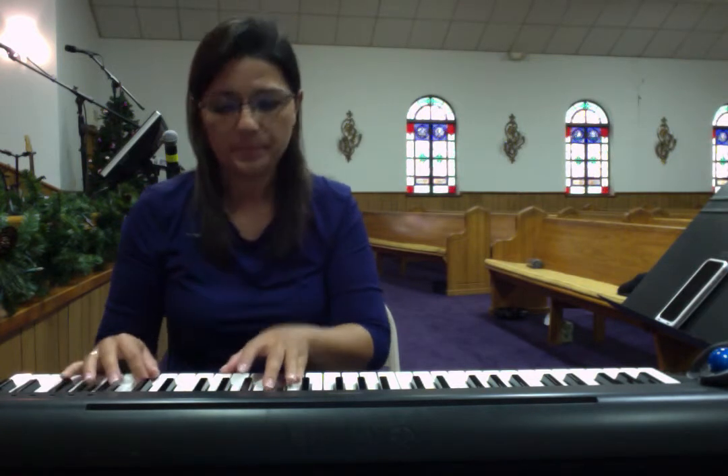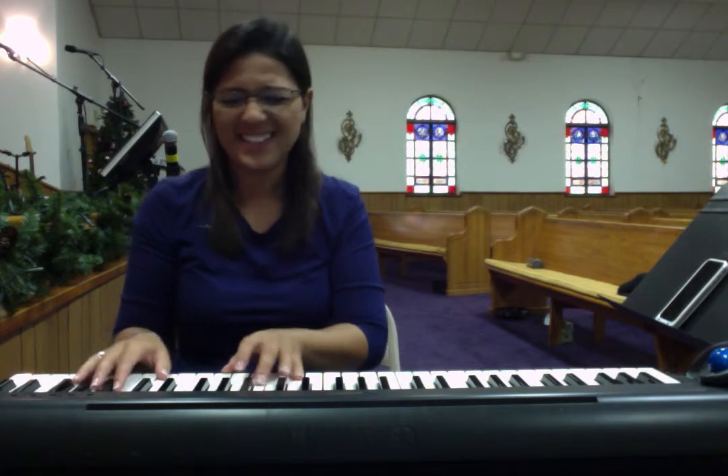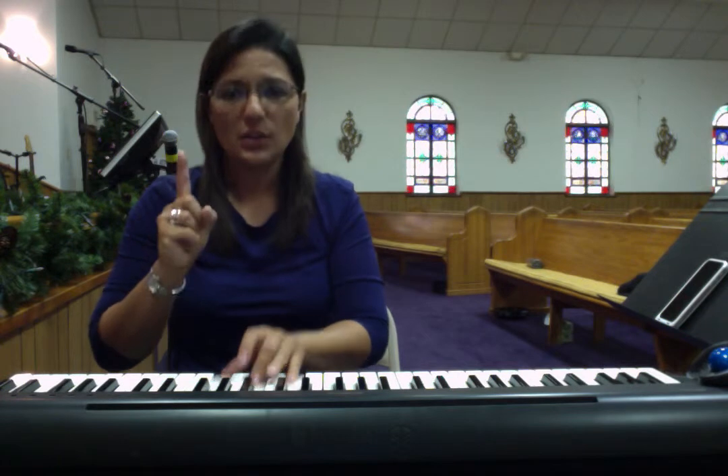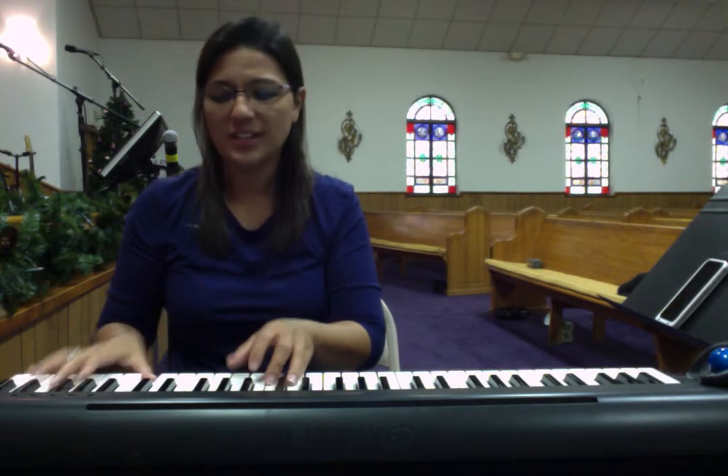We don't sing anything there. Get ready to come in: 'All of Heaven and All Creations Sing. The wonders of his love. All of Heaven and All Creations Sing. The wonders of his love. All of Heaven and All Creations Sing. The wonders of his love.' And out.